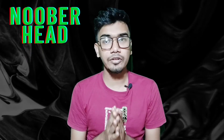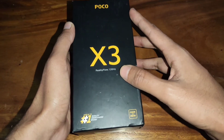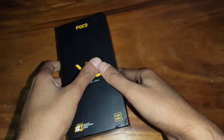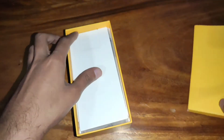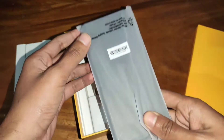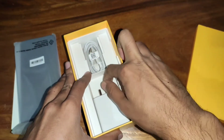How about Poco X3? Guys, how about Poco X3? So let's begin! Now here, Poco X3 — this is a Poco X3. The front is a box. So here is the Poco X3. This is the charging adapter and charging cable.